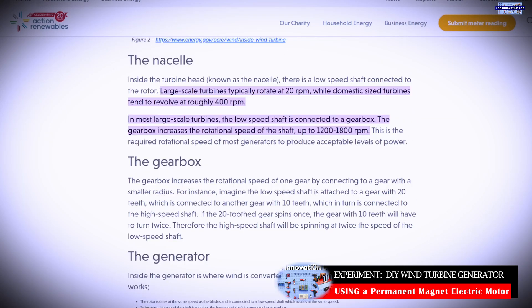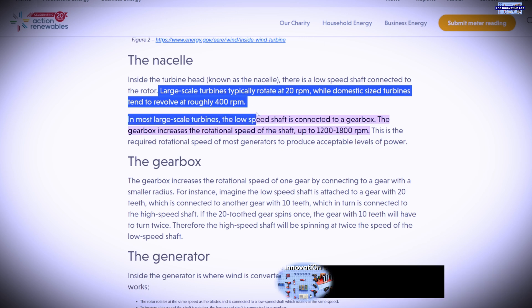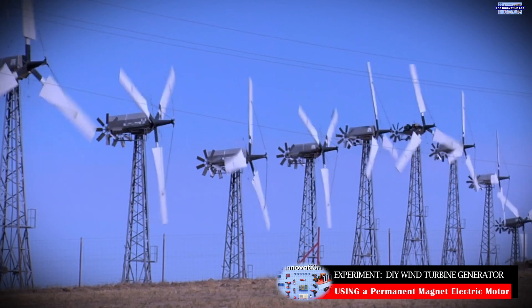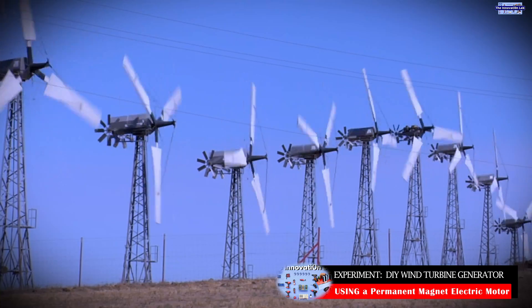What I'm seeing is that domestic turbines can reach a rotational speed of up to 400 revolutions per minute. Large scale or industrial wind turbines, on the other hand, can go as low as 20 revolutions per minute. This source is also saying that for large scale turbines, rotational speeds can be increased from somewhere between 1200 RPMs to 1800 RPMs by just using a gearbox.